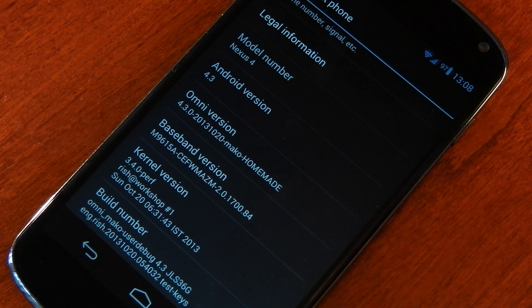As always, I'll include the links in the description to this ROM so you can try it on your Nexus 4 if you want to give it a go. In the build number you can see I'm using a build from a developer called Rish. There are a few different builds out there but this is the one I got to work the best.